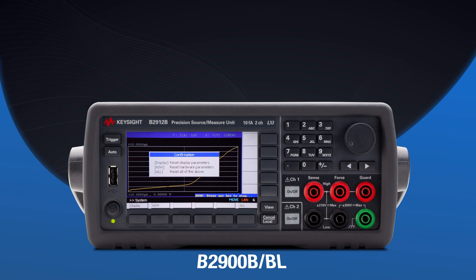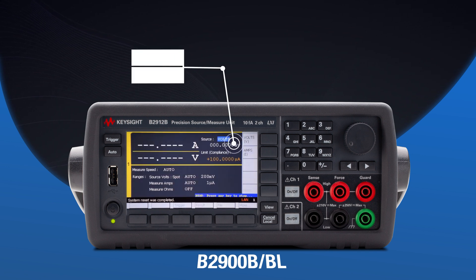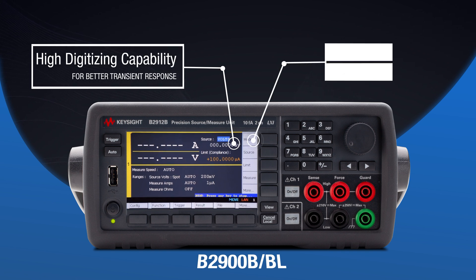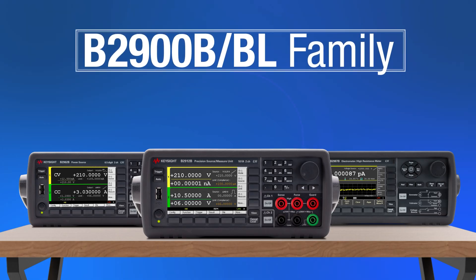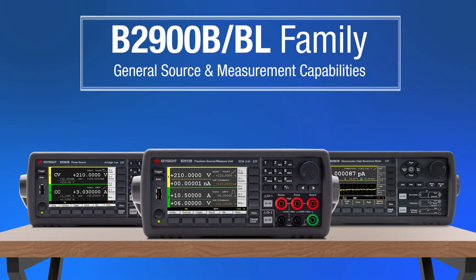The B2900B or BL supports your device development and characterization with high digitizing capability for better measurement of transient response and an easy-to-use graphical display. The B2900B or BL series is part of the B2900B family, which provides general source and measurement capabilities.